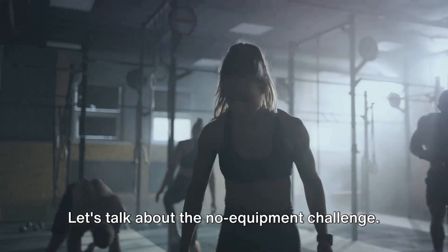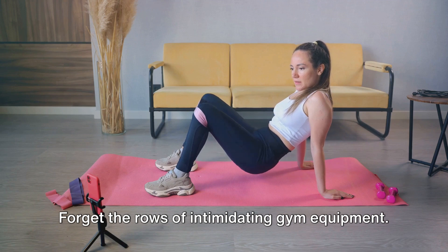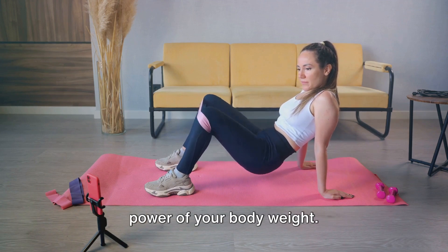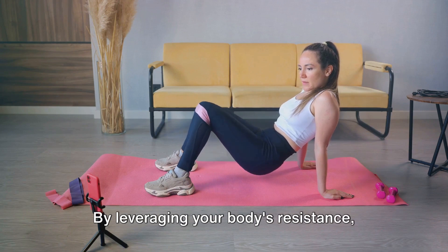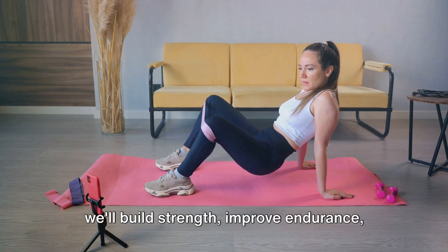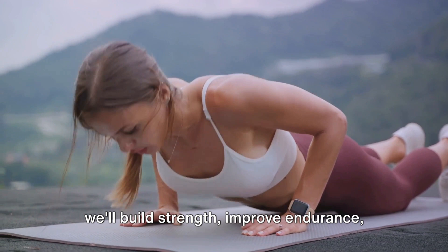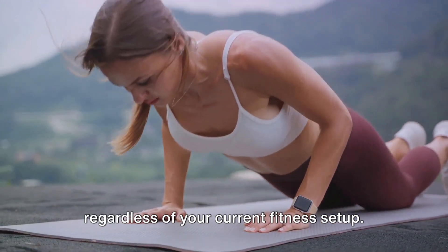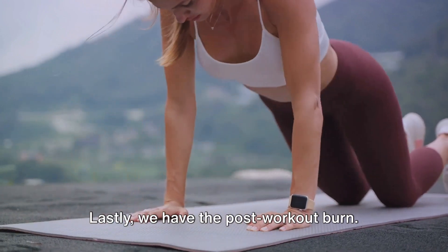Let's talk about the no-equipment challenge. Forget the rows of intimidating gym equipment. This routine is all about harnessing the power of your body weight. By leveraging your body's resistance, we'll build strength, improve endurance, and torch fat. This means that anyone can join in, regardless of your current fitness setup.